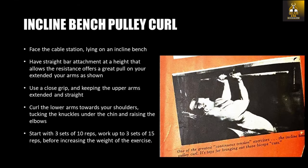Looking at the first exercise, the incline bench pulley curl: in this exercise you face the cable station and lie on an incline bench, having the straight bar attachment at a height that allows the resistance to cause a great pull on your extended arms as shown. The pull should be horizontal and away from you, and not above or below you. Using a close grip and keeping the upper arms extended and straight, curl the lower arms towards your shoulders, tucking the knuckles under the chin, and raising the elbows at the very top of the motion to give an incredible cramp to the biceps muscles.